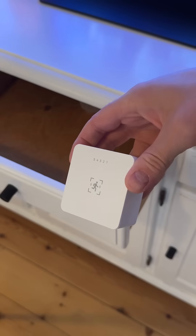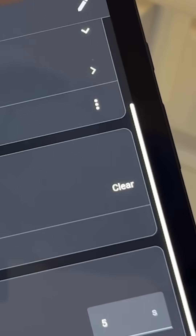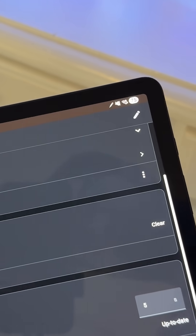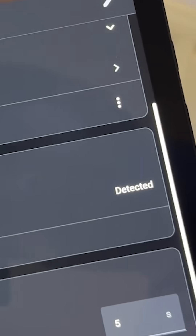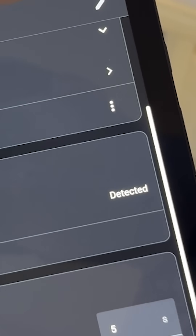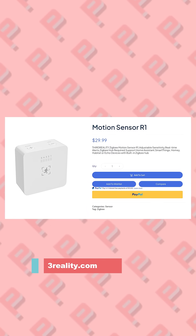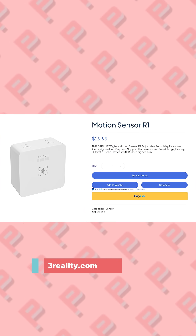One of the big advantages of having a millimeter wave motion sensor compared to a PIR sensor is that millimeter waves penetrate objects. This means you can place this behind a cabinet door, for example, and still have it detect presence when you move past it. If you're interested in the Third Reality Motion Sensor R1, you can get it on Third Reality's own website for $30 at the moment.